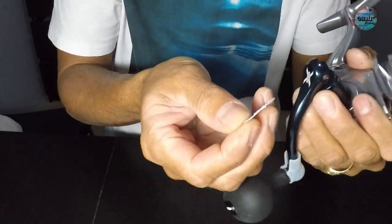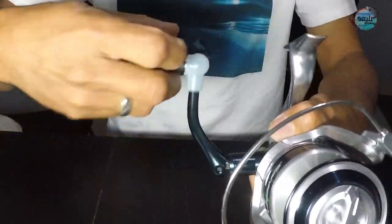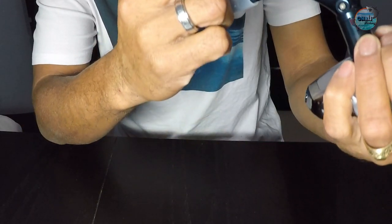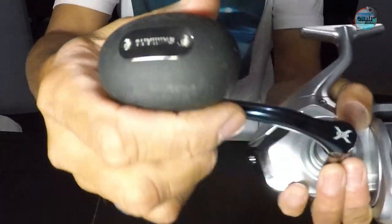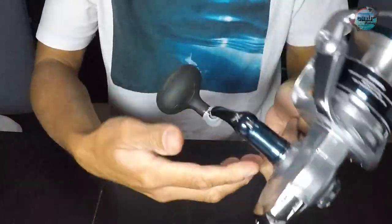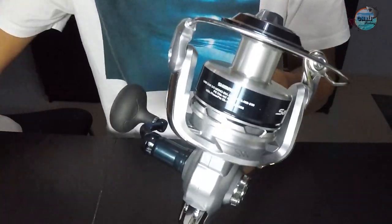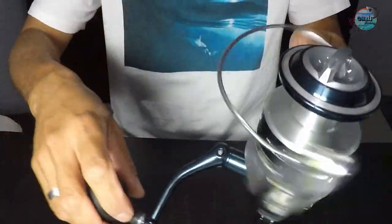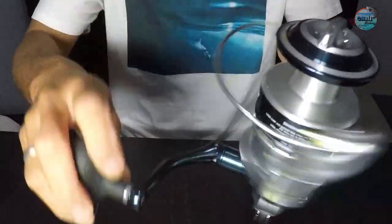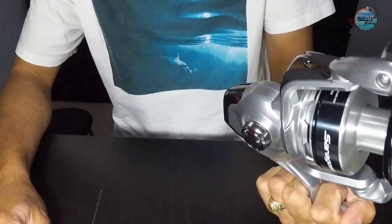I'm just going to put in the handle until it goes in. See that power knob there — it says Shimano. A very good rubbery knob for handling fish. And this one is just to protect things. Look at that — it is so smooth, guys. It is so smooth. Really a very good reel.